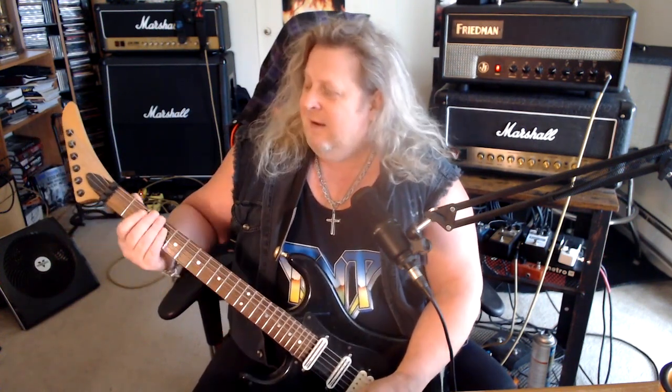I'm pretty sure the guys at Brittany Fox weren't too worried about sweep picking. But anyway, I digress.